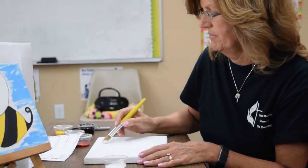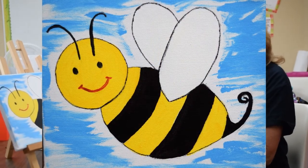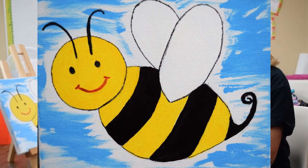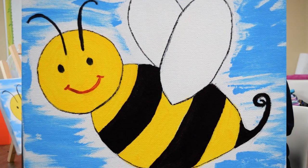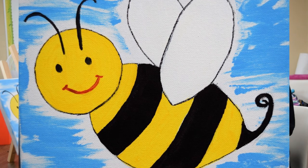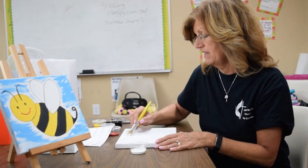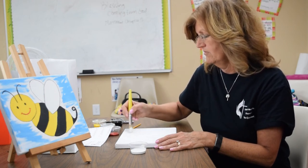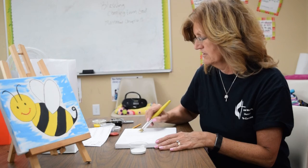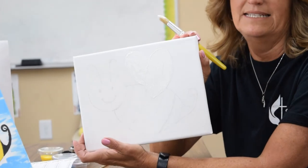How many wings does a bumblebee have? Our bumblebee has two. So let's make sure we paint two wings. And that's supposed to remind us too — the bee of the Beatitudes. Remember, that's what you've been studying — the Beatitudes. So we're going to keep this so you can always remember about the Beatitudes. Now we have the white wings all painted.